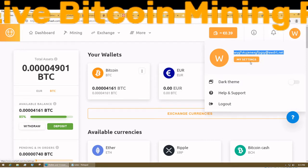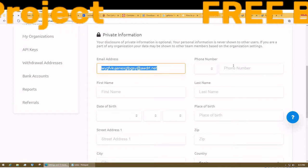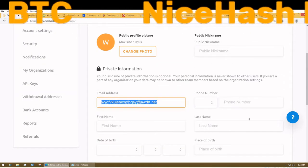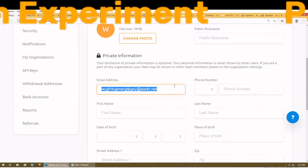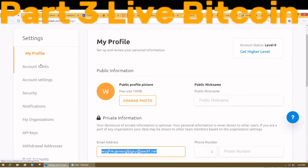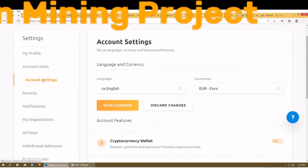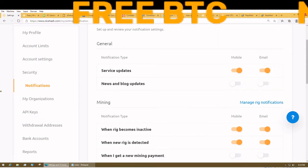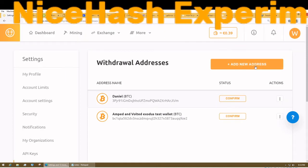I'll give the winner the email address and keep it the same, then send you the password I used to create this account. The entire account will be yours — you can change the email, add a phone number, log in and do whatever you want with the roughly 4,000-5,000 satoshis. You can change the password once you have access.